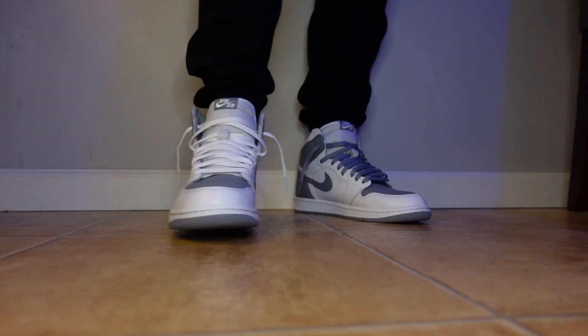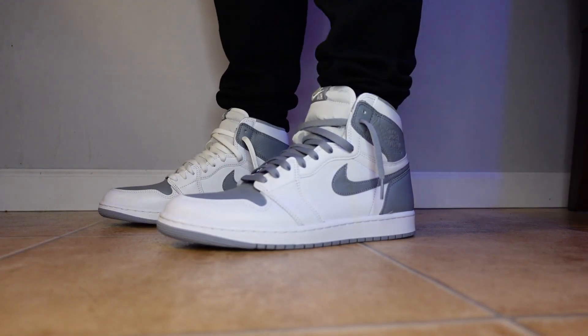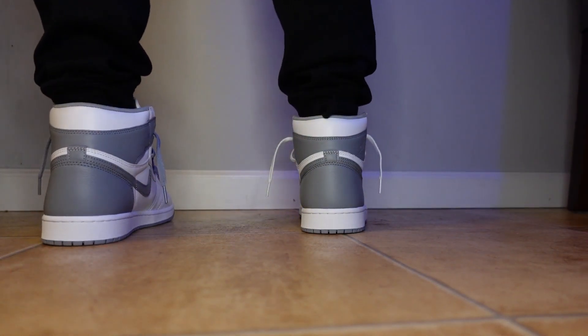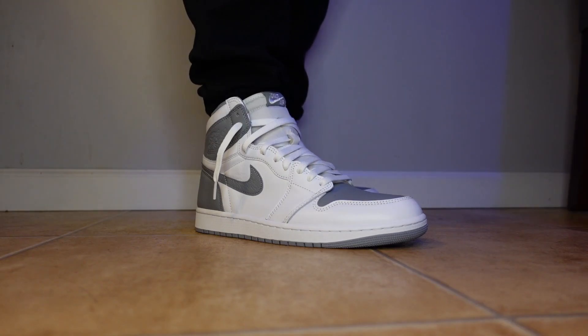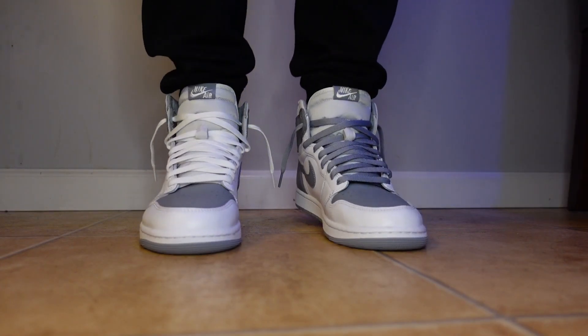We're going to lace up the white laces and I'm going to throw them on foot. Let me know in the comments which laces you guys like better — gray or white. I think they'll both look good. Let me know what you think of the shoe. Did you cop? Did you pass? If you passed, what don't you like? If you did cop, are you happy with them? I think these are going to get a lot of wear and wear well. Thanks again for watching — let's connect in the comments and on socials. I'll leave my social media handles in the description, and we'll see you next time.